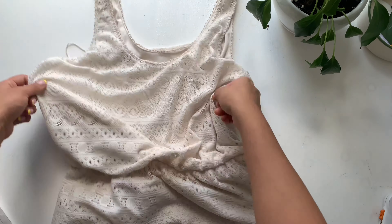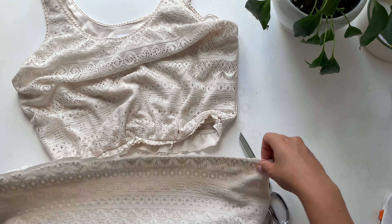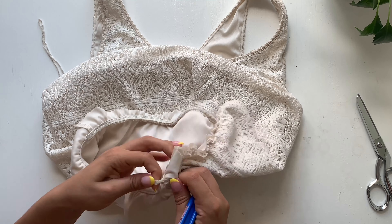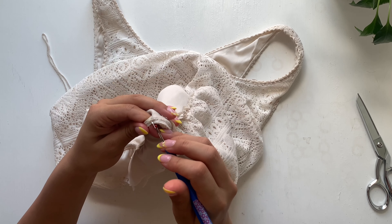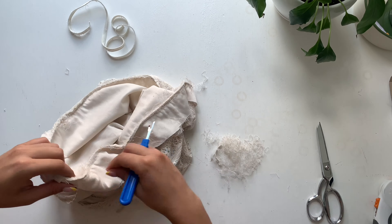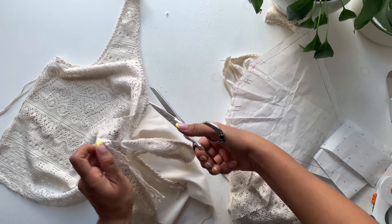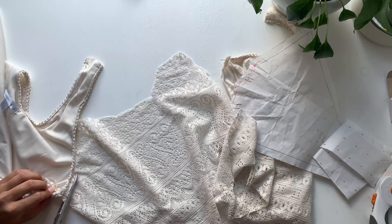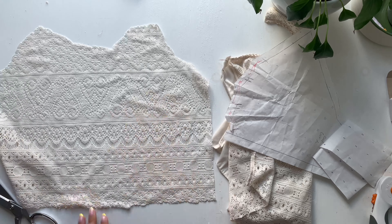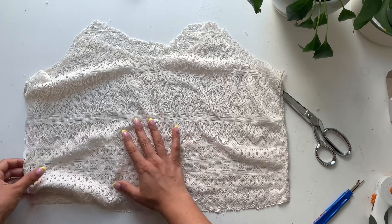This is the dress I thrifted. I start by cutting up at the waist, right below the elastic. Then I take my seam ripper and seam rip that elastic out so we can repurpose it into the skirt. I set the elastic to the side, then take the top and cut the seams at the sides and the shoulder to get the most out of this fabric. I set the lining aside because I only ended up using the crocheted fabric, doing this to the top so I can cut out my halter pieces.